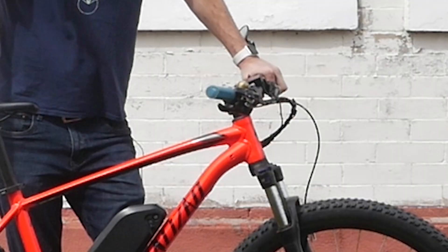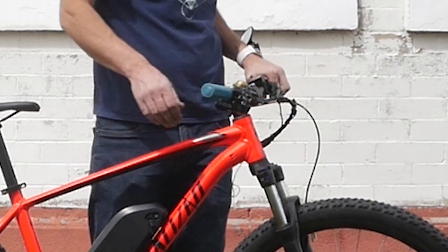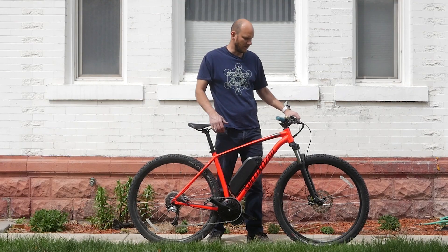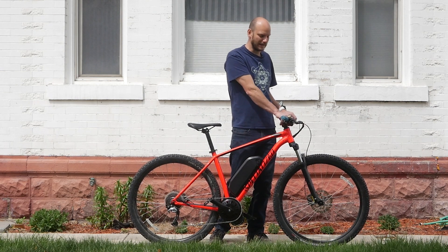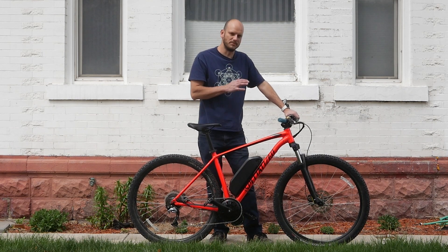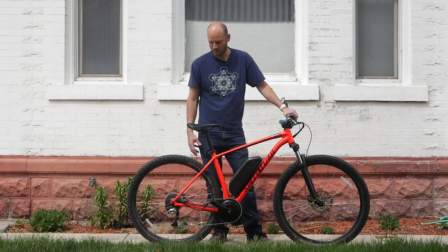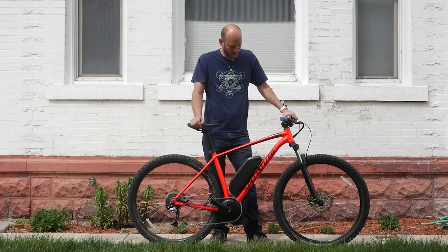For commuting, we got a bell on it, I put a mirror on it, and we're also going to put a USB light on here. A bell, a mirror, lights, and a rear rack with some bags — that would be the ultimate commuter setup.